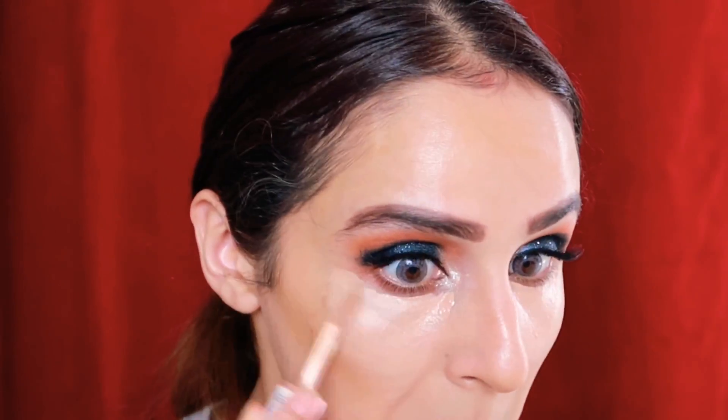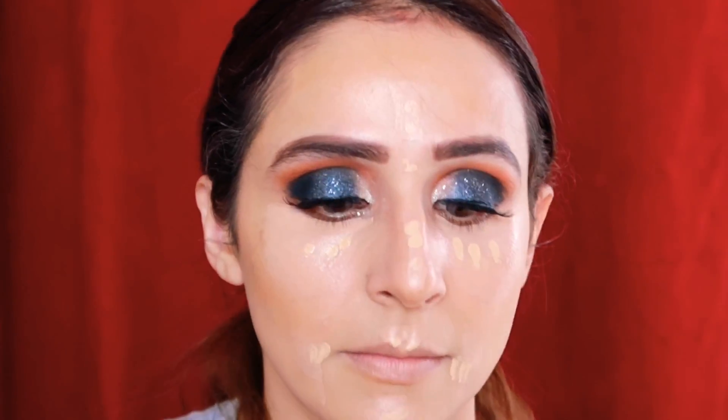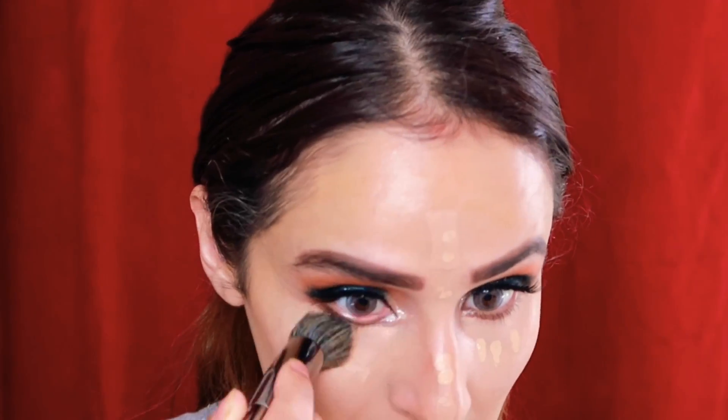I'm using a heavy concealer from Makeup Revolution and mixing it with Maybelline Fit Me concealer, because the Fit Me concealer has a yellow undertone and is perfect for brightening, while the Makeup Revolution one matches my skin tone. I'll mix these two together, use them for a highlighted effect, and also cover my under-eye area.